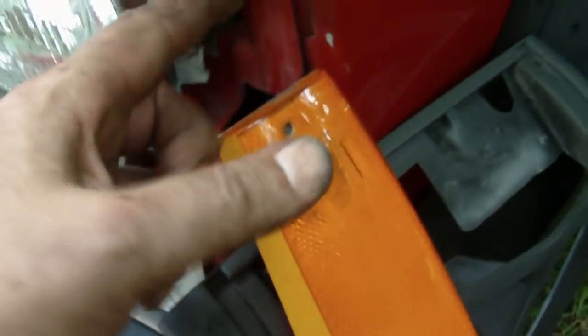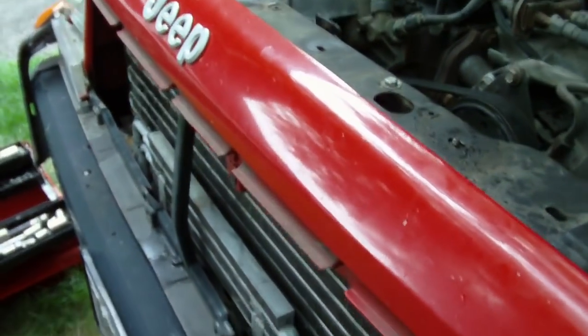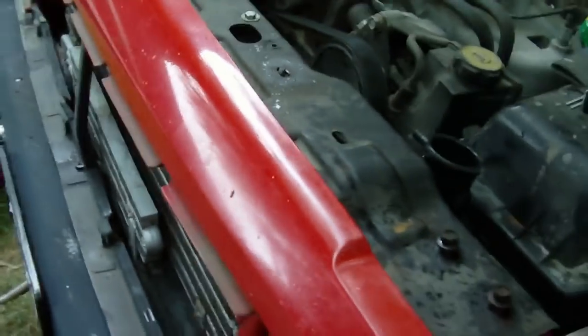I've got the replacement radiator in here now. All I have to do is put the rest of these bolts back in and put the front cover back on. You do have to remove the four bolts that hold this front fiberglass crest on.